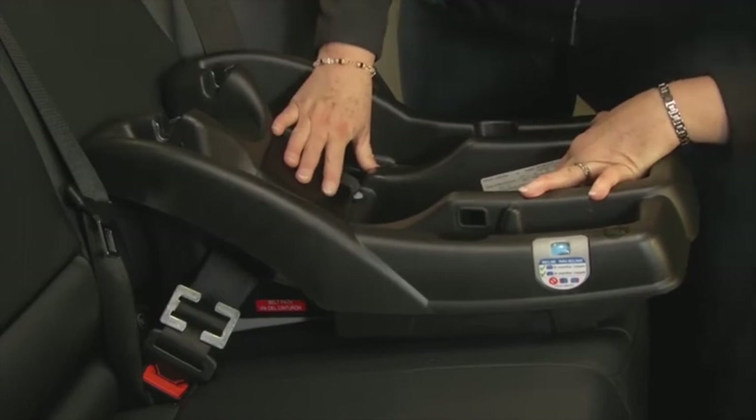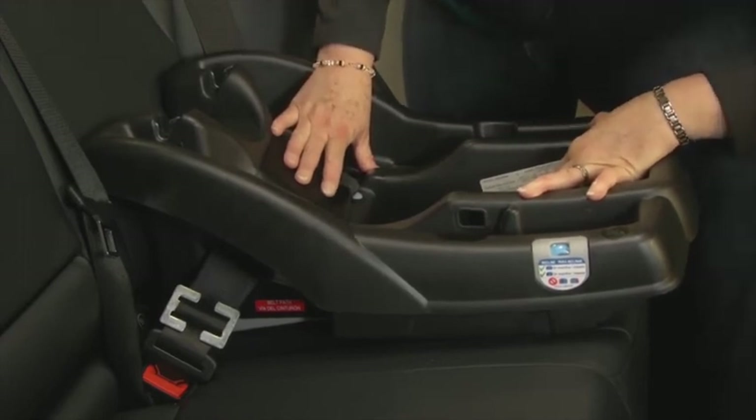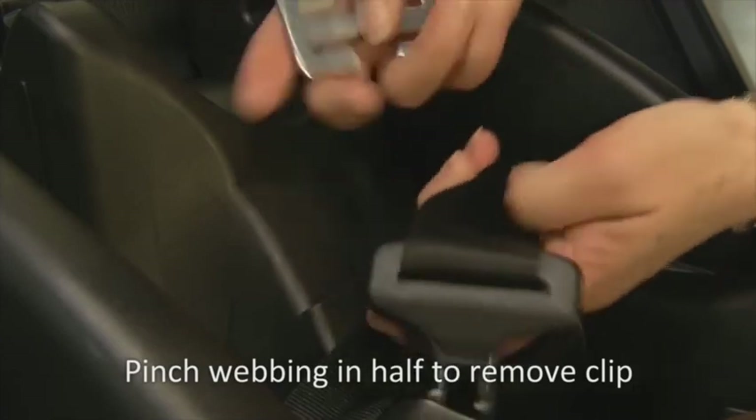With practice, placing a locking clip on a lap and shoulder seat belt can be done in a few minutes. You can remove the locking clip by pinching the webbing in half so the locking clip falls off.